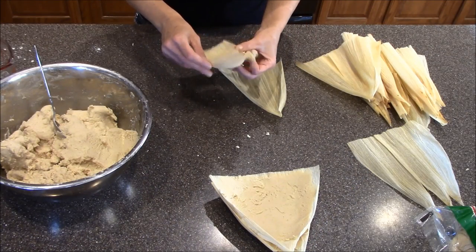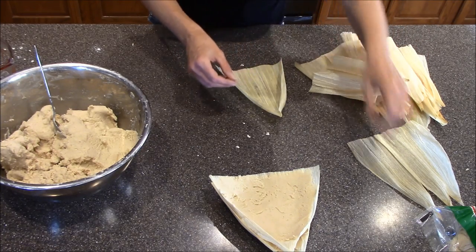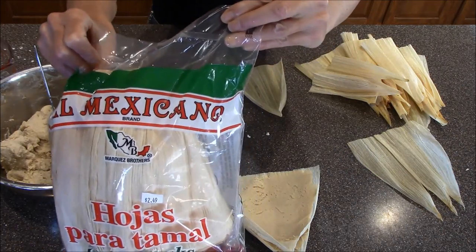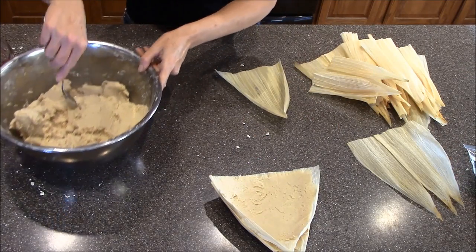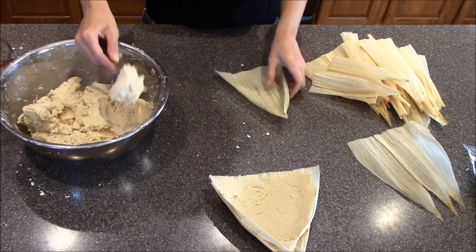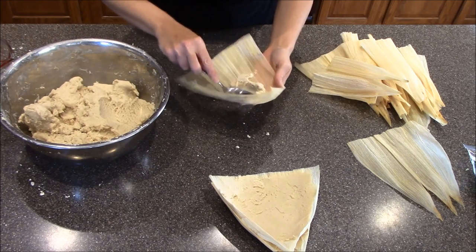After the corn husks have soaked a little bit, it doesn't take long at all for them to become pliable. I love this brand of corn husk — it's El Mexicano. Their tamale husks are very clean, there's no corn silk in them. All you have to do is give them a quick rinse and put them in the sink to soak. I just kind of dry them off a little bit as I'm taking them out of the sink.